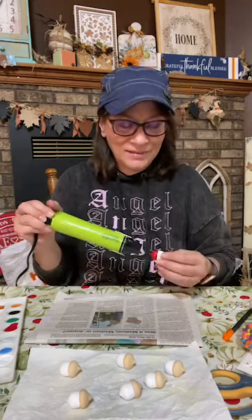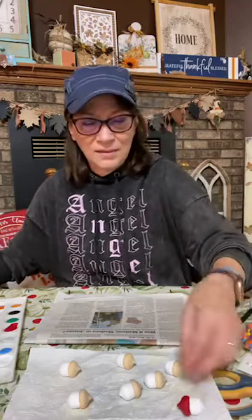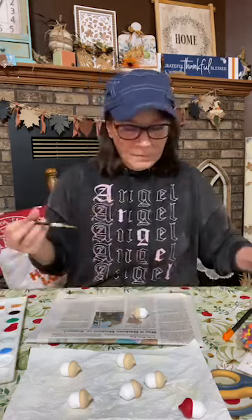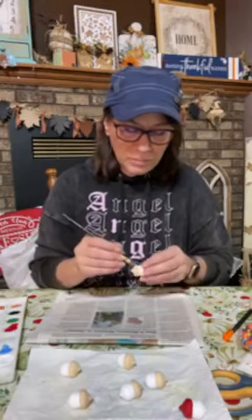I love stenciling. I do love that. That's that one done. Let's do — why don't we do a pretty blue?